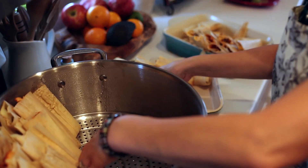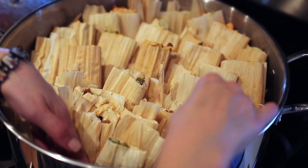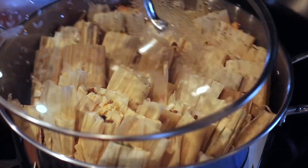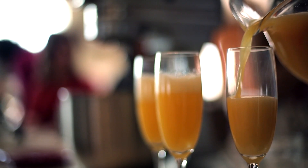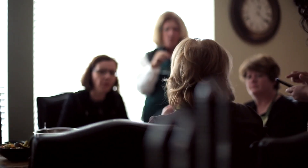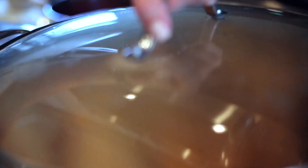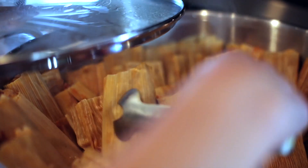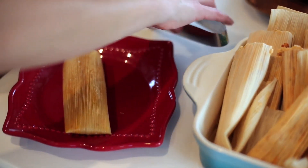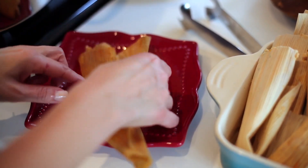Now it's time to steam the tamales. Place the tamales upright with the fold against the sides of the other tamales to keep them from unfolding. To test if done, put one tamal on a plate and take off the corn husk. If it comes off with ease, you know it's done.